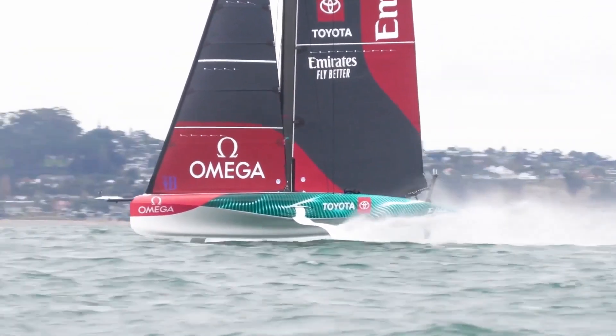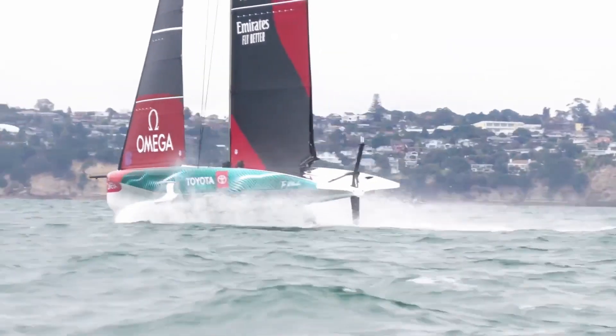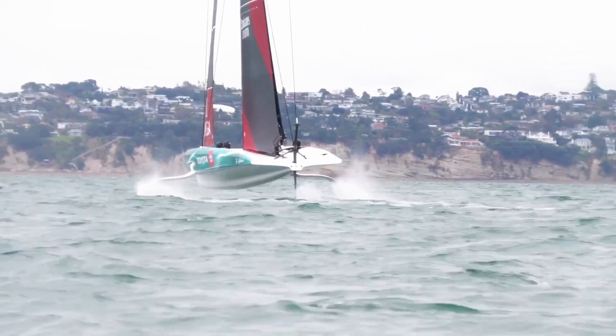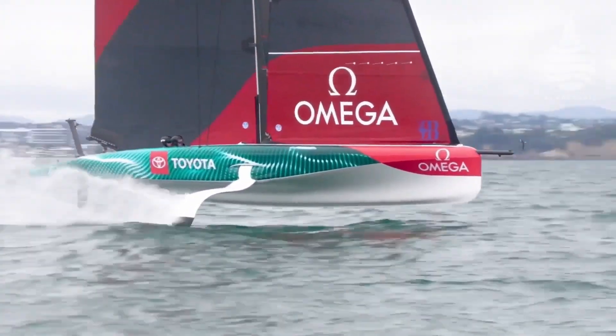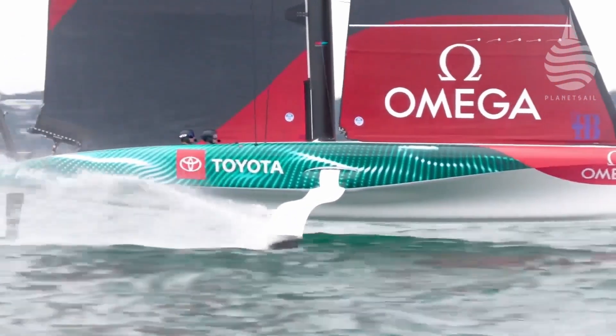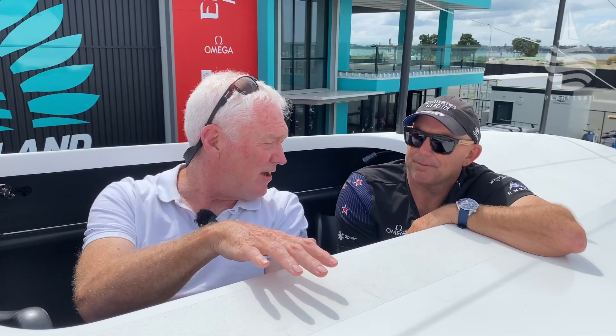The big difference on foils is that when you do get hit by a gust, the boat accelerates so much faster than in displacement mode. So you don't end up bearing off that much because you're going faster — you generate more lift from the foils and get more stability. It's exactly the same with this boat. There's the old saying, 'Never chase a dying breeze.' Well, that's not the case anymore — we can chase a dying breeze and catch up to it.